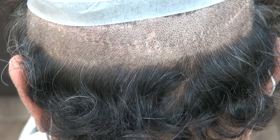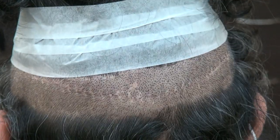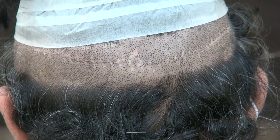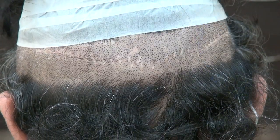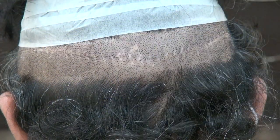This video is the demonstration of the FUT linear scar, the strip harvesting method. FUT means cutting out the whole strip of skin and closing you down, stitching you up — it results in a linear scar.